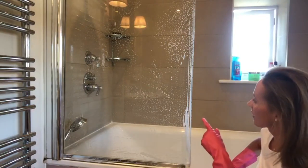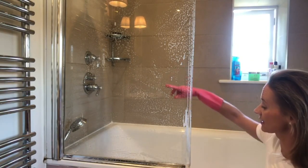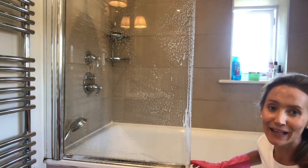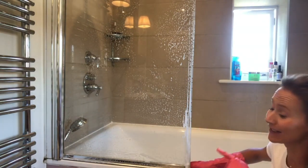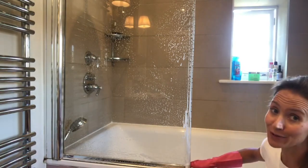Now that I've done both sides with the fairy liquid, I'm going to rinse it off using the shower head inside, and then just use a clean sponge to rinse this side, and then see if I need to tackle the limescale around here and whether I need to do any more to it.